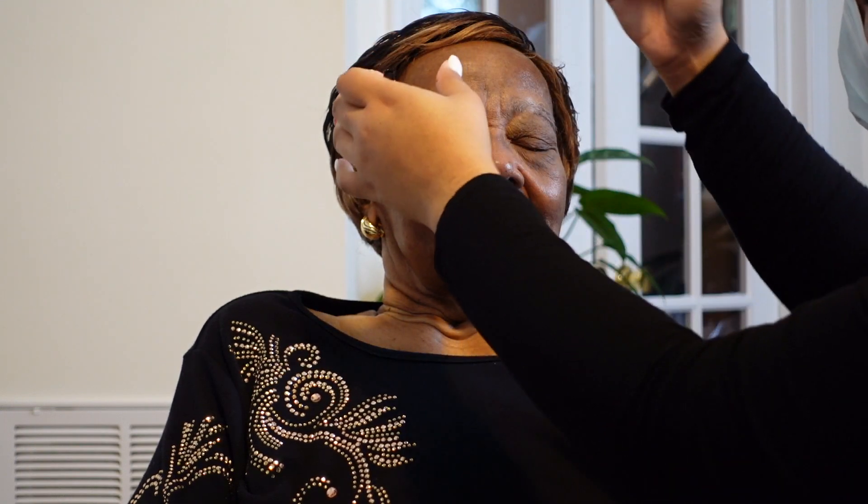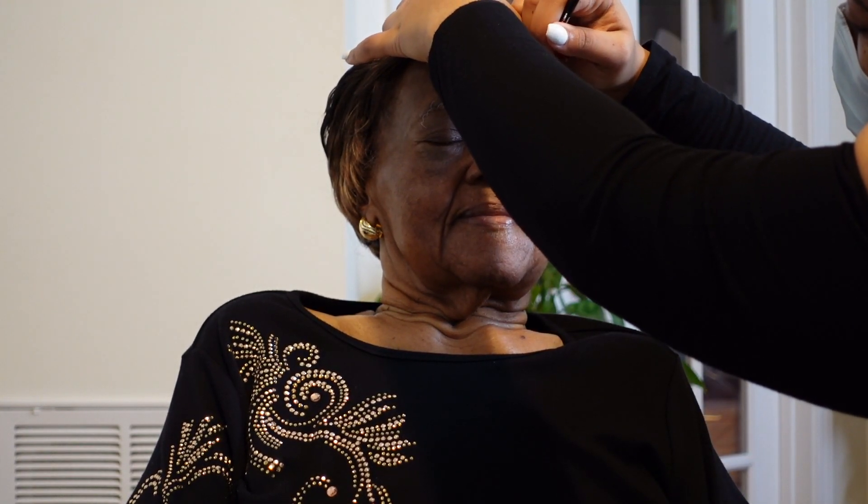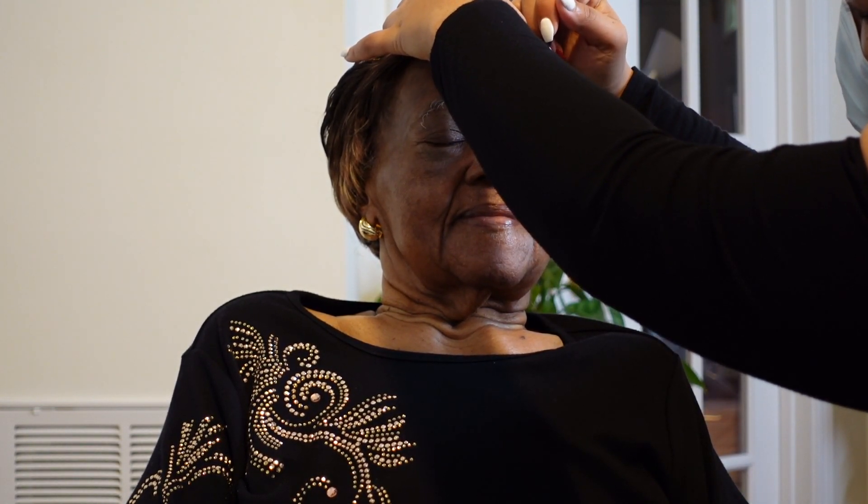Now I'm going to go in and do the eyebrows. My grandmother has very long eyebrows — I don't think she's ever had them waxed, or if so it's been a while. So I'm just trying to actually create her a shape. Her eyebrows are pretty gray with little hues of black, so I'm going to create a line, fill it in, and give her a really defined shape.